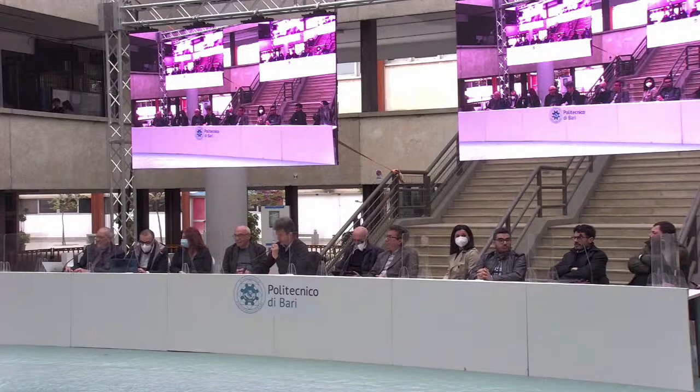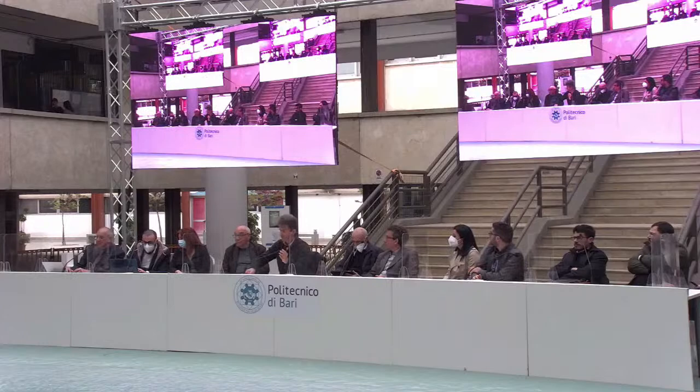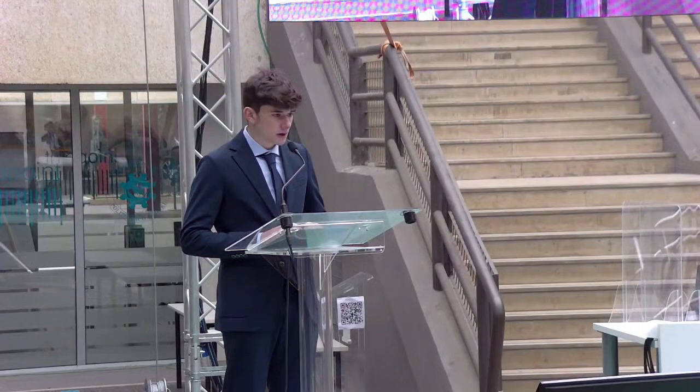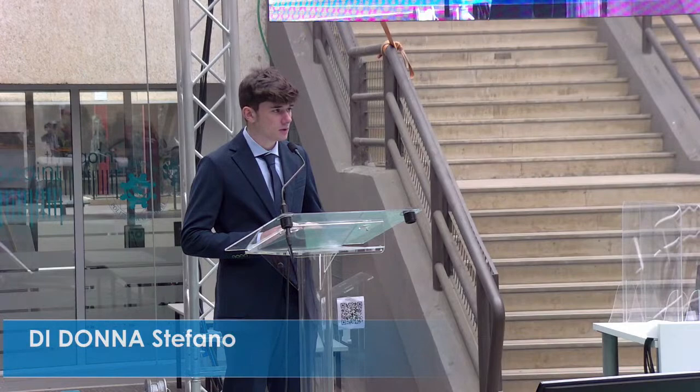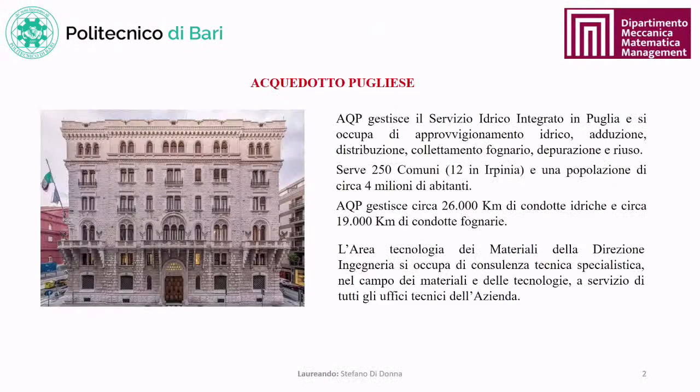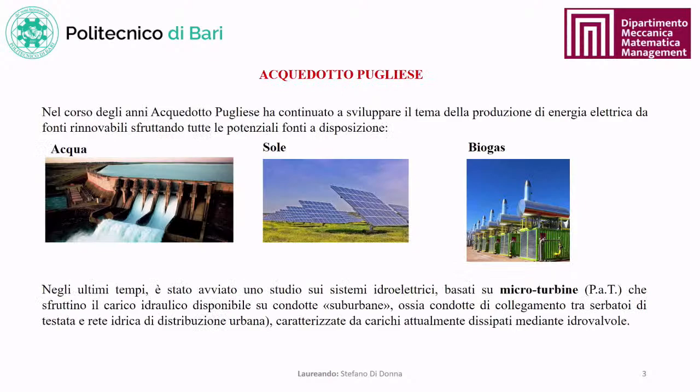Next, Stefano Di Donna is invited to present; supervisor is Professor De Palma. Good evening everyone. I am laureate Stefano Di Donna. I thank the Commission, my supervisor Professor Pietro De Palma, and co-supervisor Professor Paolo Tamburano. Today I present my thesis titled 'Energy Recovery via PAT in Urban Water Network,' developed in collaboration with Acquedotto Pugliese, the company managing integrated water services in Puglia.